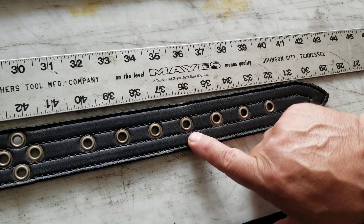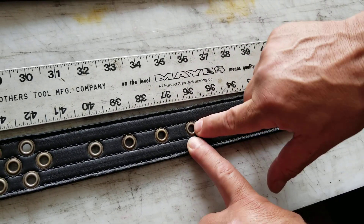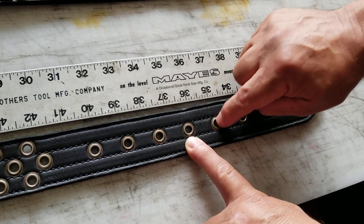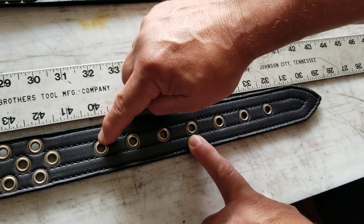Typically, we want the belt buckle to land in the center hole, so if you gain a little weight you can go a little longer, or lose some weight and you can go a little shorter.